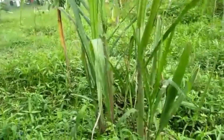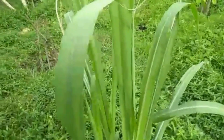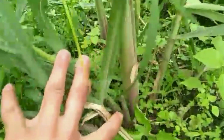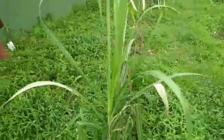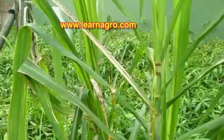Let's check the other single sprouted sugarcane — the one we transplanted from the plastic bag has also grown a number of new shoots. It has also turned into a healthy plant; the leaves are very healthy and the branches are quite good with a number of sprouts visible. This sugarcane is also doing really fantastic.